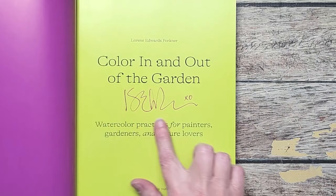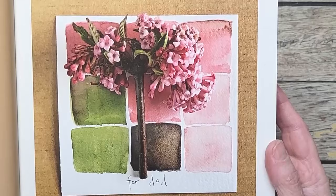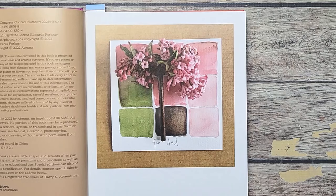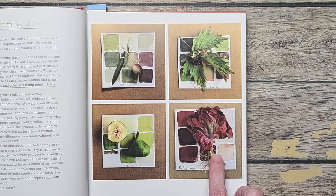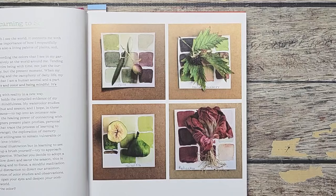I wanted to share some photos — I mean, look at this. I love the colors. She talks about how colors inspire her, how the garden and this practice started. It's actually a daily practice for her, which I find fascinating because I would love to have all these resources on hand every day. There are different colors throughout, and she talks about learning to see. The book is about plants and color and being mindful — it's about looking out and looking in.